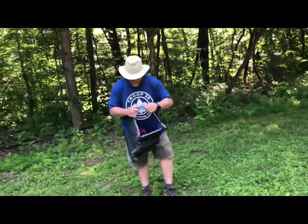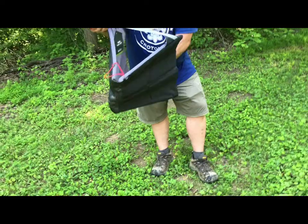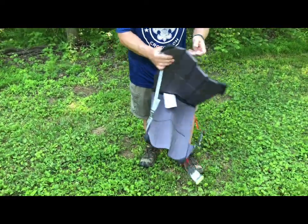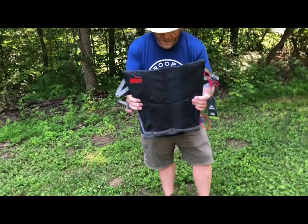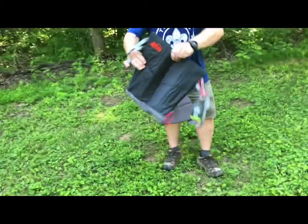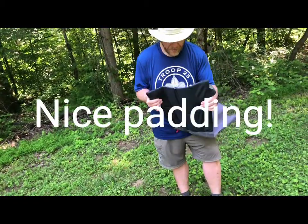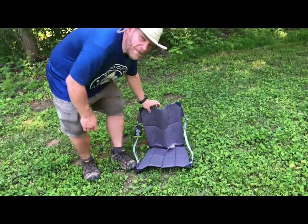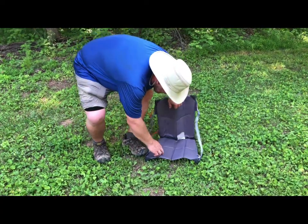I think we just open her up like this. I'm going to try to recline. So this looks like this is as far as it will go, just like so. I'm assuming this is kind of shaped — the sturdier part would go down. This is kind of heavy material, a little more padding. We'll try it. Pardon me, but I'm sore, so it's going to be a little bit before I get down here. Let's give her a shot.